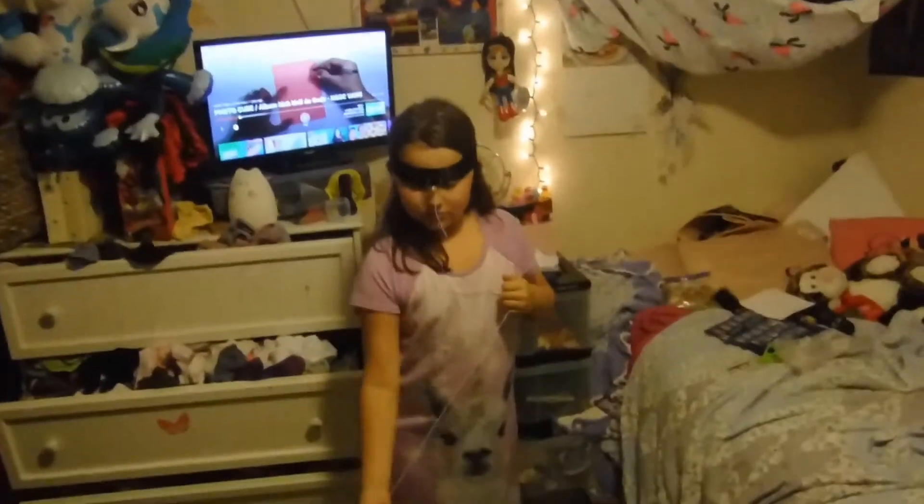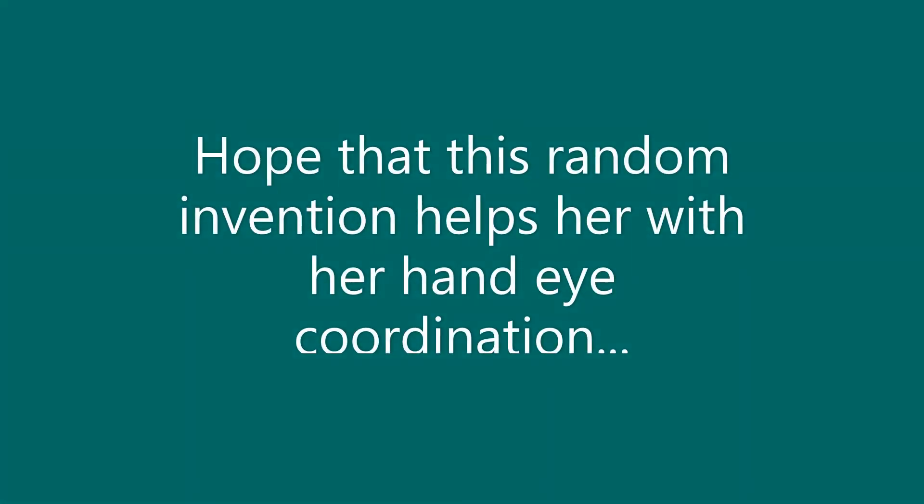We'll have to practice and come back when you're better at it. All right, let's move through here.